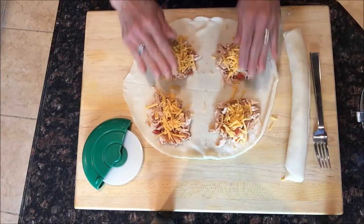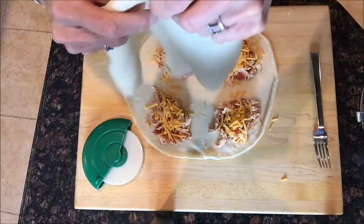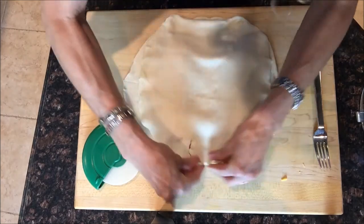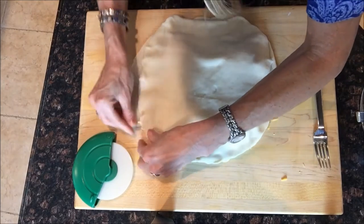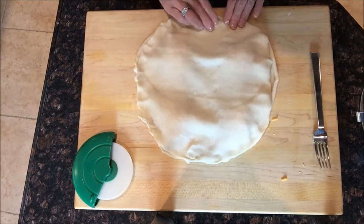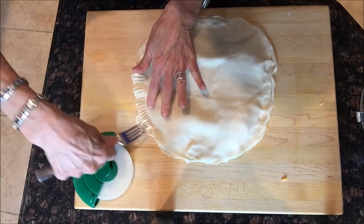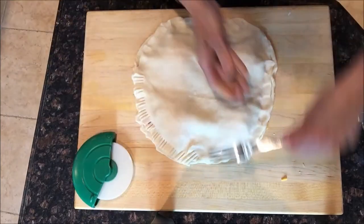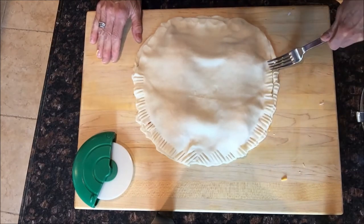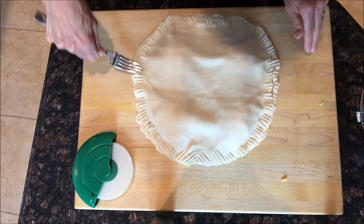Now you take the second refrigerated pie crust — don't worry if it rips a little, we can fix it. Lay the second pie crust down and pinch around the edges to get a little bit of a seal. Then go around again with a fork all the way around. This makes a pretty edge plus it makes sure it's totally sealed so it doesn't pop open when it's baking.